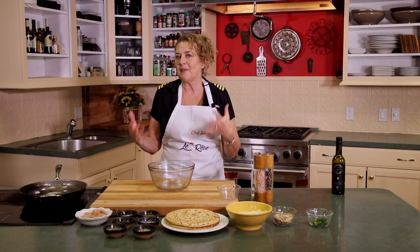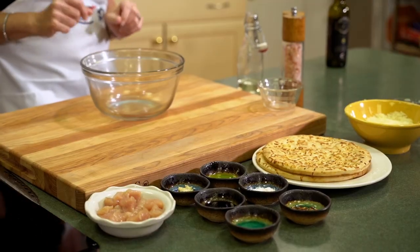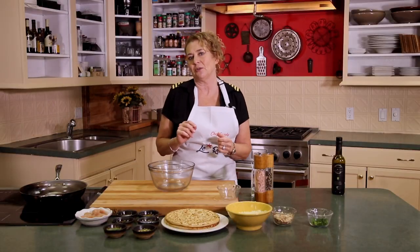Today we are going to make something super fun. When you're invited to the big game and you want to bring something special but you're not sure what to do, here's your go-to. This is a spicy garlic chicken pizza recipe taught to me by my good friend Susan, and that's going to be the first of our game day snacks. The second game day snack is going to be our ahi tuna nachos.